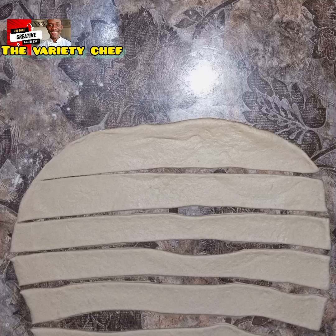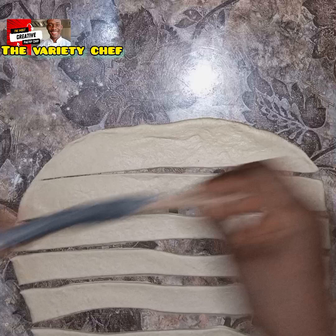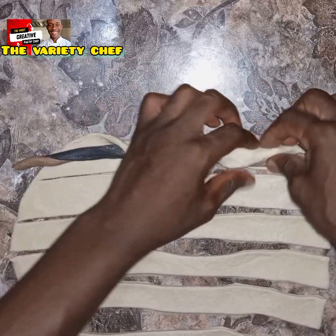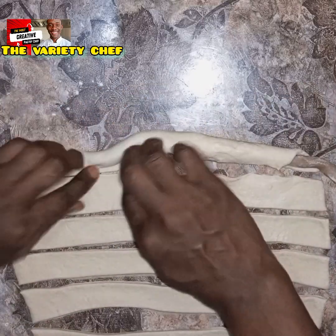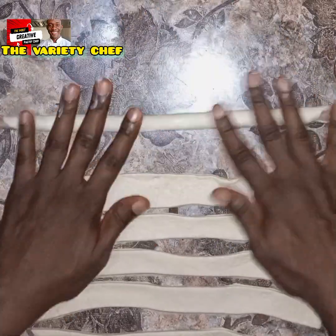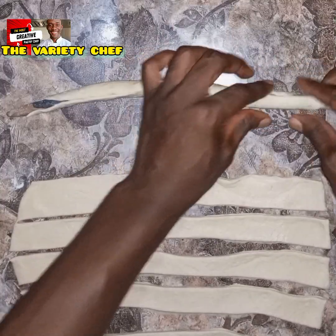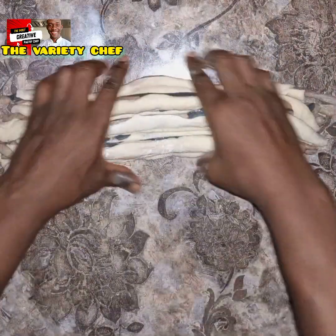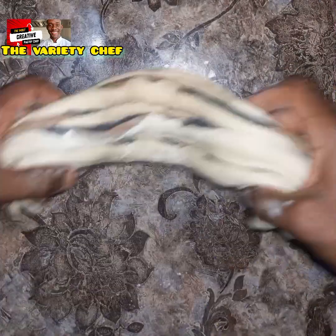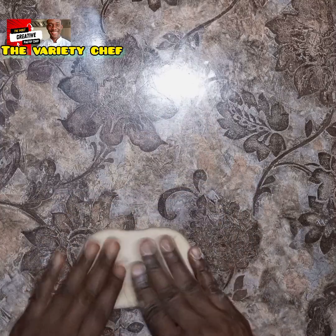Take one part of the white dough, roll it flat as shown in the video, cut it out, and use it to wrap up the brown and black pieces. Make sure it covers both the black and the brown dough. You can also just roll each piece into a round shape, then roll it out flat and use it to cover the dough — either method works, as long as you cover the dough.